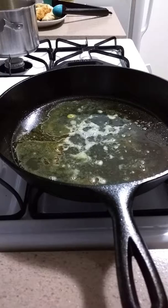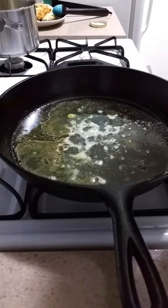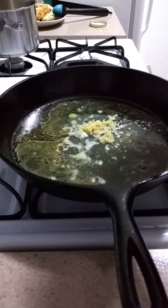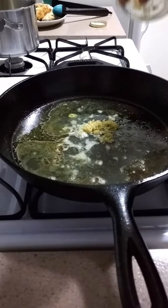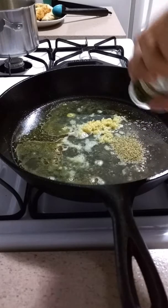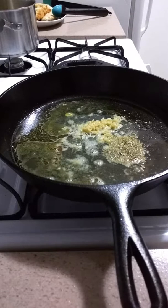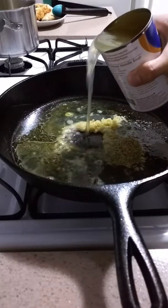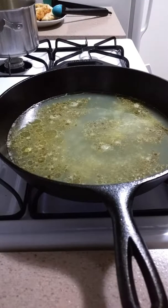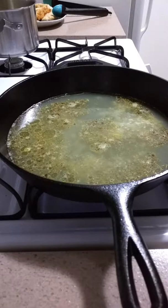I have the flame back on, on low. So I've added the orange juice. Next we're going to add about a tablespoon of chopped garlic in here, about a tablespoon of rosemary, a 15-ounce can of chicken broth, and I've turned the heat back up to medium high. That last ingredient we're going to add in for the sauce is about a couple teaspoons of balsamic vinegar.